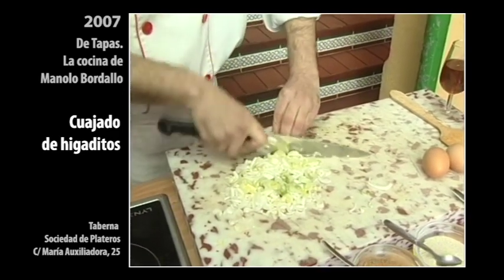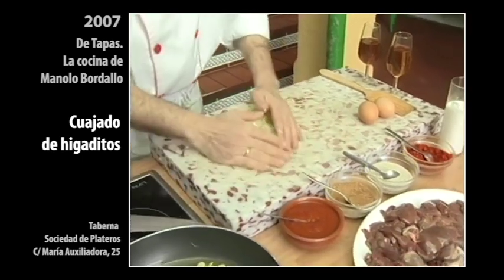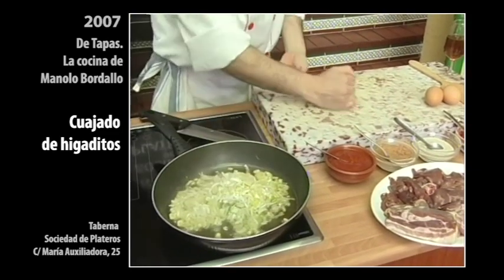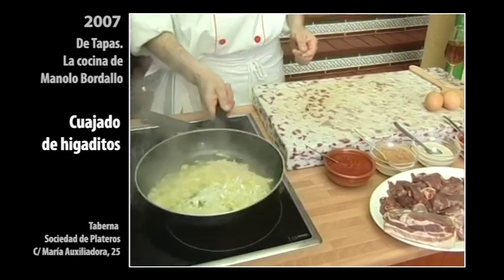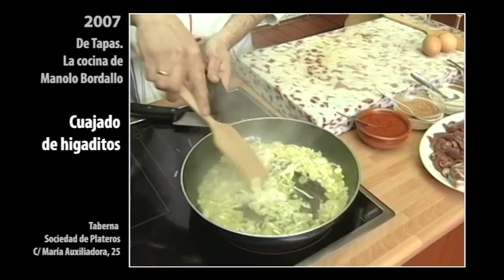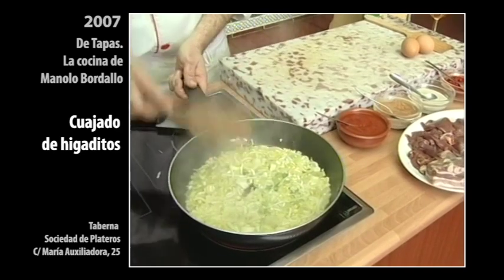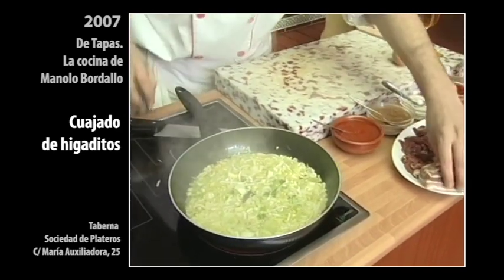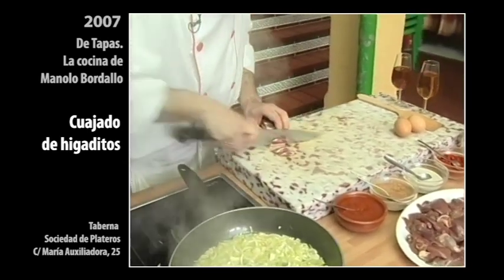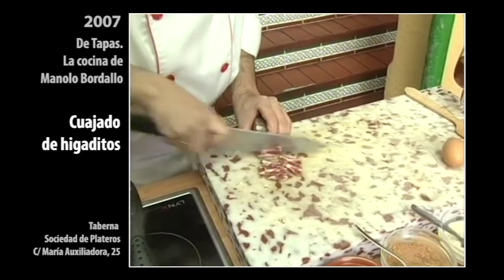Vamos a tardar lo justo, que esté el ajo duradito. Así le vamos a dar una vueltecita con una paleta de madera, que no rallemos la sartén. Y mientras se sofríe la cebollita fresca, vamos a encontrar una lonchita de tocino de este de beta — así, muy finita — para que se nos quede como una especie de torrenita ahí dentro. Finito, finito.